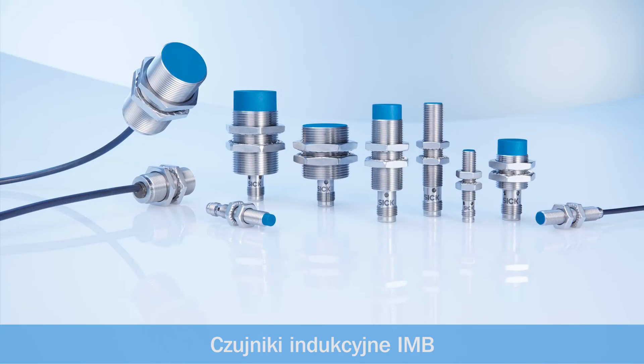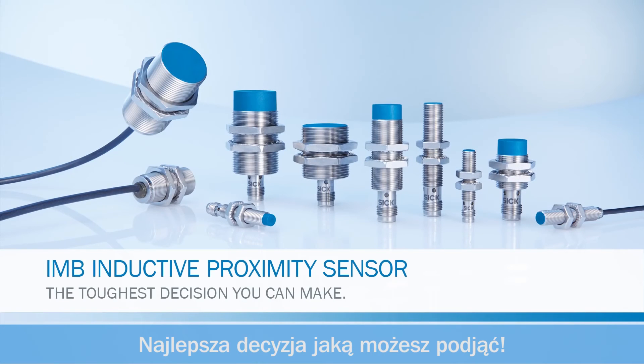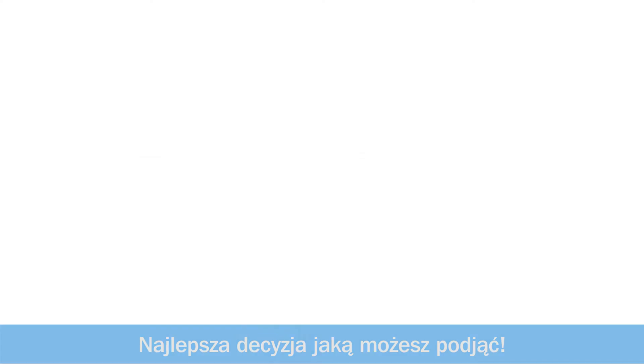Inductive proximity sensor IMB — the toughest decision you can make.